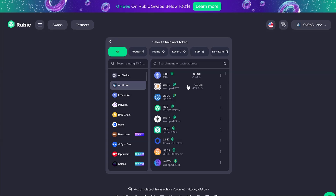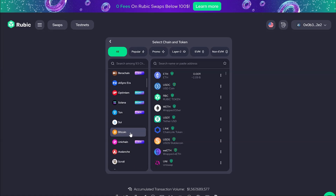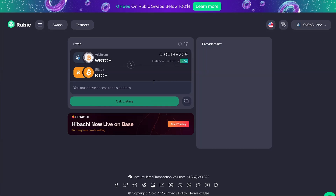To start, select the chain your Wrapped Bitcoin is on. As a target chain, choose Bitcoin. Enter the amount of Wrapped Bitcoin you want to bridge over. Rubic scans for the cheapest provider for the selected trade route.